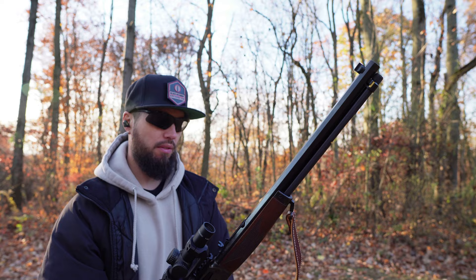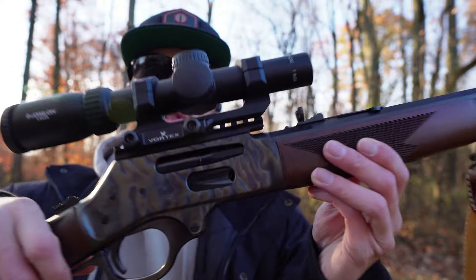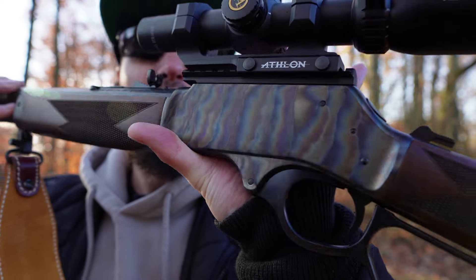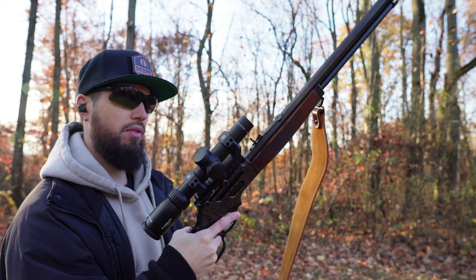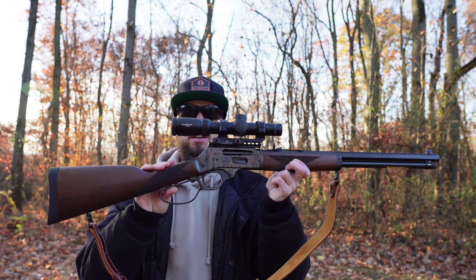Henry never disappoints. Glad I finally have a 30-30 in the lever gun collection, because now I pretty much have all the calibers I'd want: 45-70, 30-30, and 357. A 44 Mag lever gun would be nice to round it off at some point, but I'm not a big 44 Mag guy. I love a Henry — the quality of these builds is just second to none. The finish on this color case hardened gun is just gorgeous, and matching it up with the dark brown sling is a really nice package. I think the little LPVO action on a lever gun looks pretty cool.